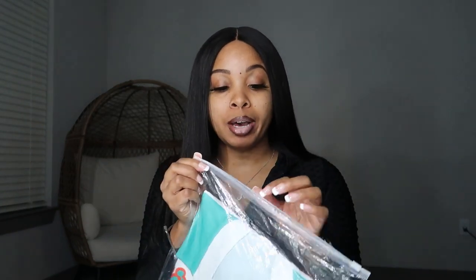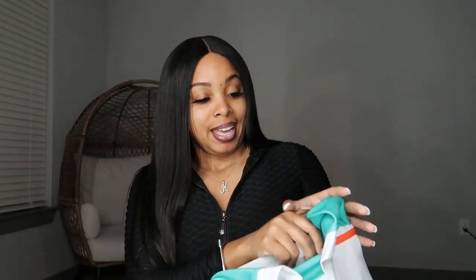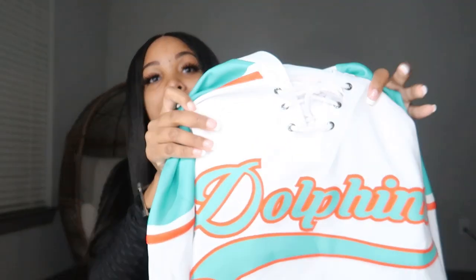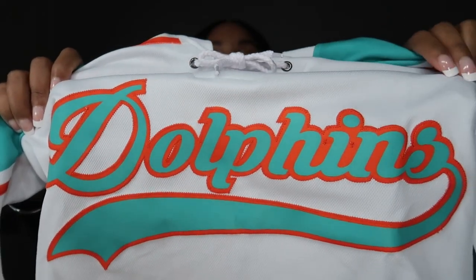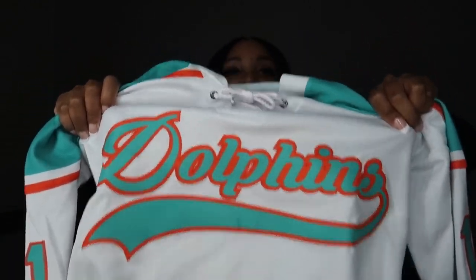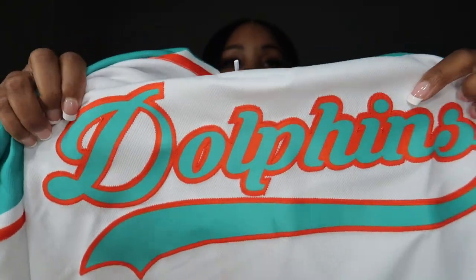The reason I want to do the unboxing is so you guys can see what they look like up close and personal, and then I'll show y'all what it actually looks like on. They really did the big one with these jerseys, for real.